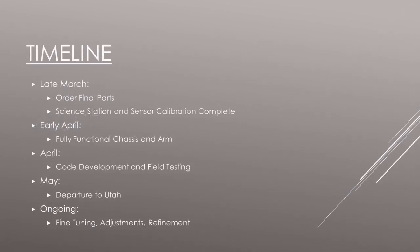The remaining mechanical parts for our rover have been ordered, and the final electronic components will be purchased in late March. The science station is in final assembly and will go into sensor calibration next. We plan on having the rover chassis and arm functional by early April to begin field testing and code development. We will have several months of adjustments, fine-tuning, and refinement until we leave for Utah in May.